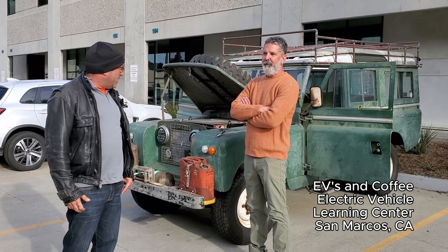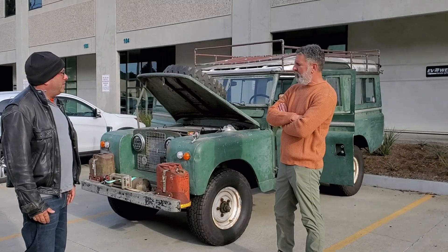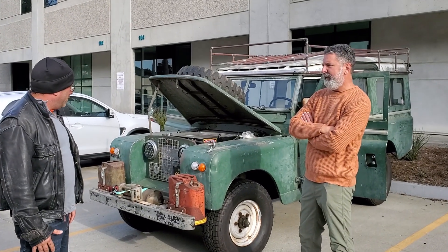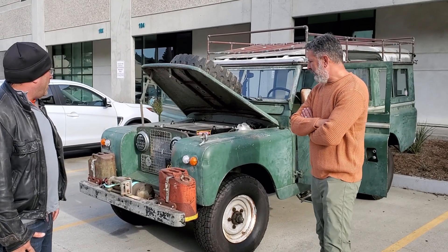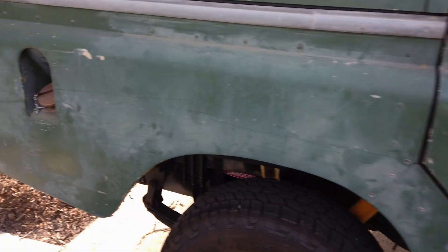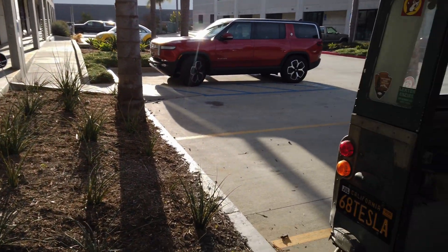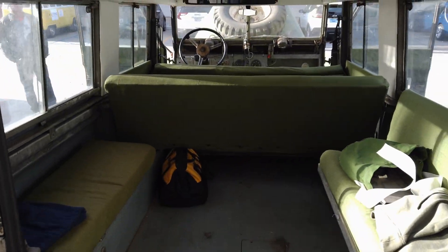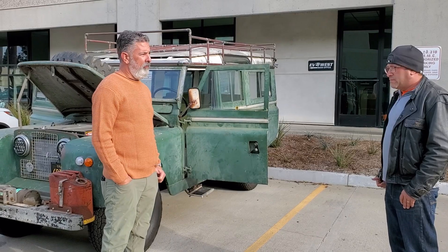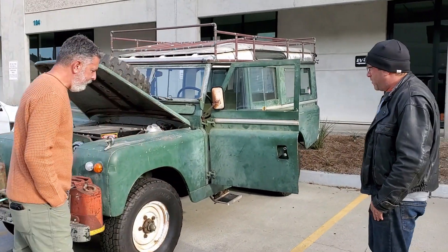We're here with Eric at the EVLC with his 1968 Land Rover Series 2a. It's a 109 station wagon — there are two-door and four-door versions of this. The 109 is the long wheelbase length, so that's the wagon version.